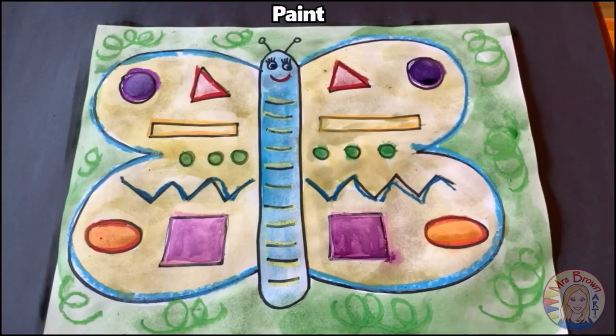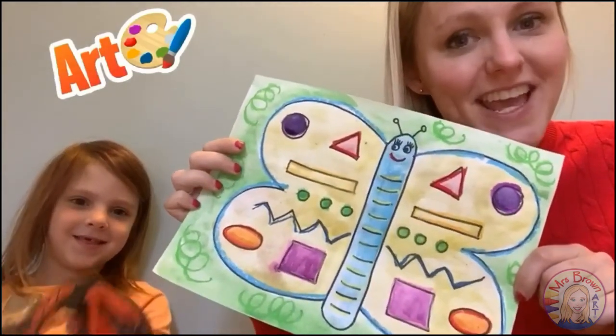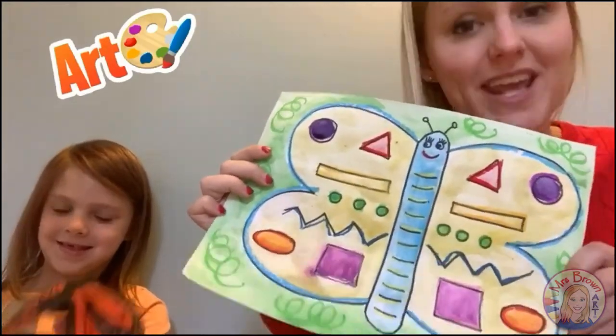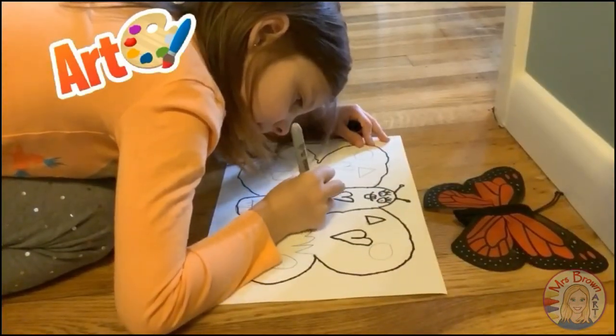And I'm done! I hope you guys enjoyed making a butterfly today that showed mirror symmetry — the same on both sides. I had so much fun creating this art with you and I can't wait to see what you create. Looks like our artists are already drawing. We'll see you next time — bye!